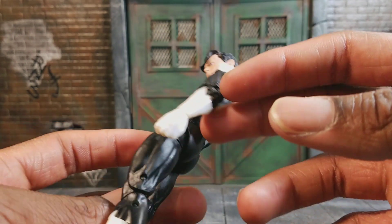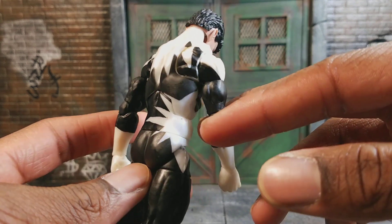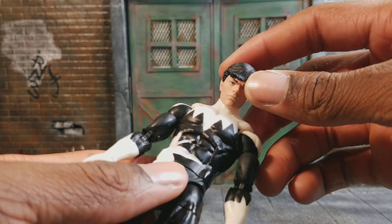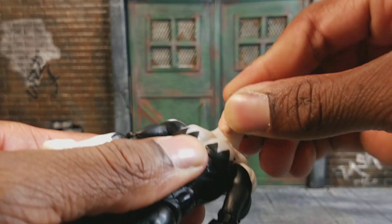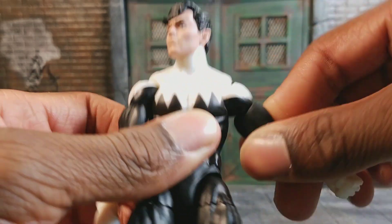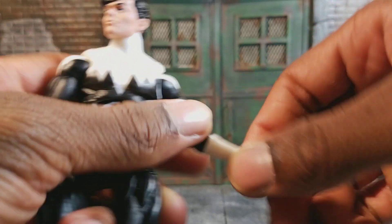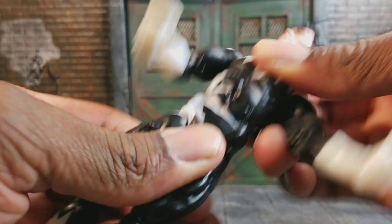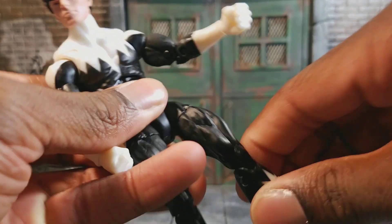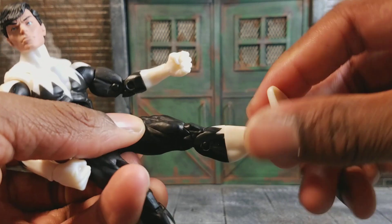Very comic accurate. For the articulation, he's on the Sunfire body mold. Head moves up, down, side to side. Arm moves back and forth, up and down, butterfly joint, bicep swivel, elbow swivel, moves side to side and up and down. Ab crunch, waist swivel, leg moves forward, back and out, thigh swivel, double joint at the knee, ankle pivot.